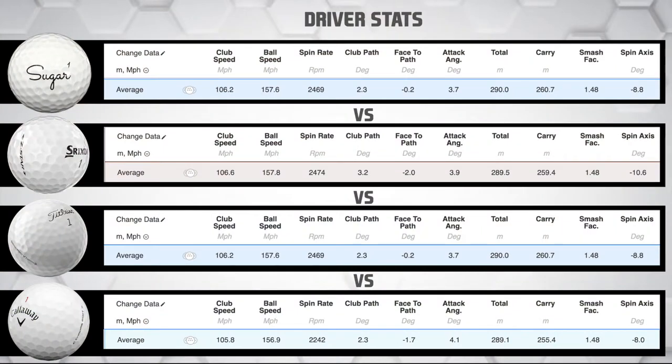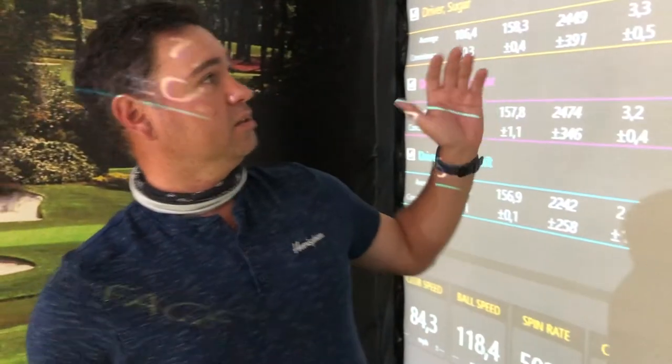With the driver results across the four golf balls, my club speed was very consistent. The Sugar Golf ball speed is up compared to the other golf balls and the consistency is a fraction better than the Pro V1, Srixon, and Chrome Soft. Spin rate is very consistent as well - all of them roughly at 2400 rpms with very good consistency. The Pro V1 had the best spin consistency, but the Sugar Golf ball is competing with the big boys, coming in at 260 carry - the same as the Pro V1 - and 290 total distance, which is 0.4 meters longer.